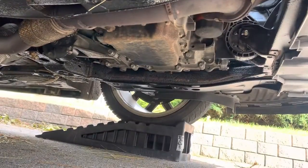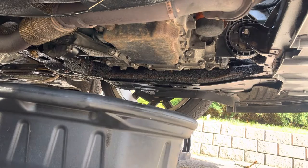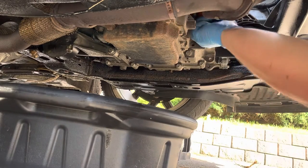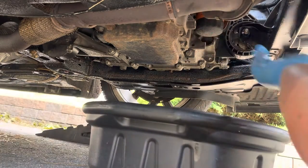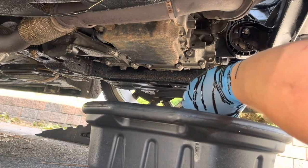First off, let's remove this old oil filter. You might need your filter pliers to get this off. If not you can let it go, but it made an awful mess when I did it.